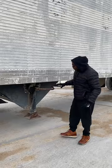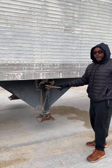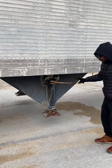I have my landing gear. I want to make sure my landing gear is in the raised position and it's not bent, broken, or cracked, properly mounted, and secured. I also want to make sure that my crank handle is in the stowed position.